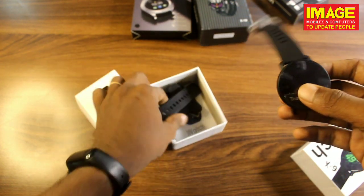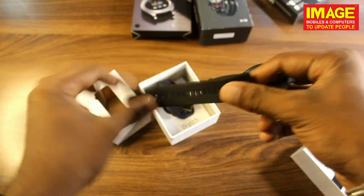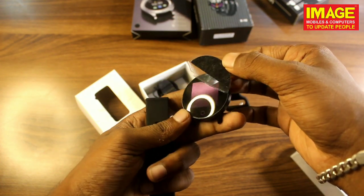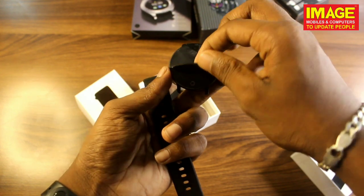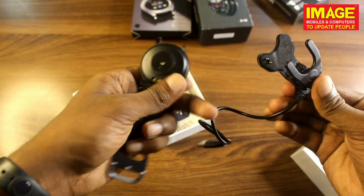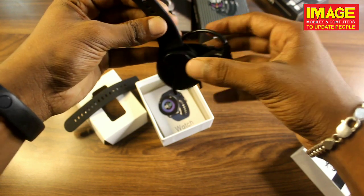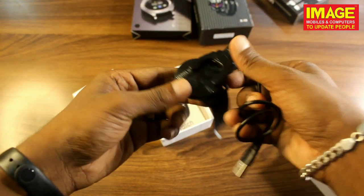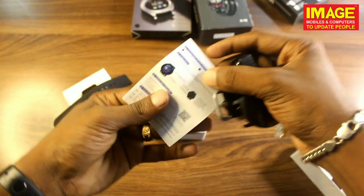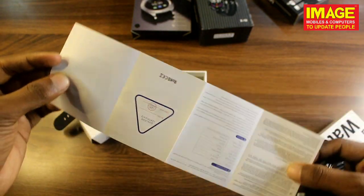We can scan the QR code here. Here is the watch display — fully on. We also have the charging dock. We are going to look at the pin and the pin number. Now we are going to connect it to the phone and charge it.